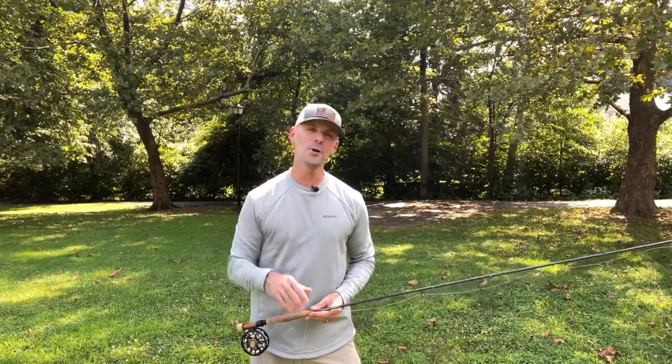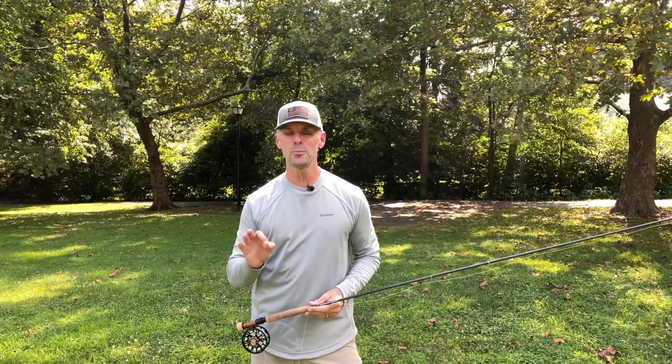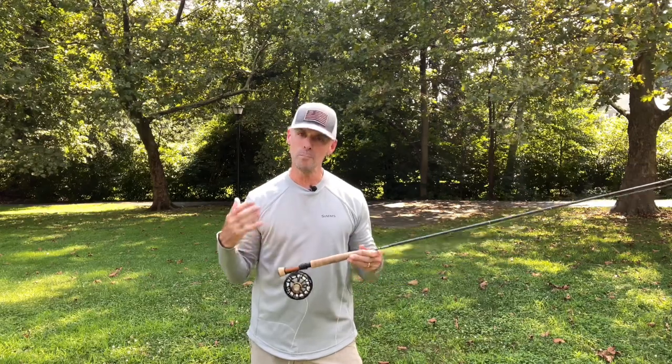Hey everyone, I'm out here at my neighborhood park and what I want to talk to you about today is how to up your Euro nymphing game. Something super important is the way we manage our line.